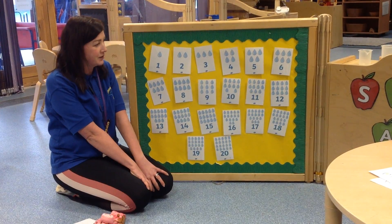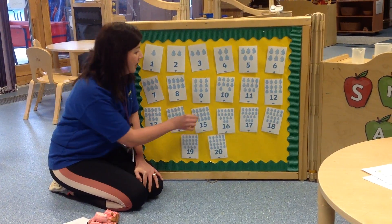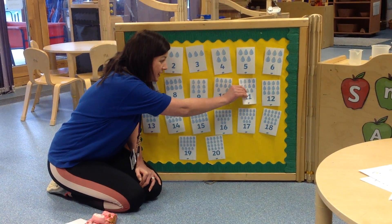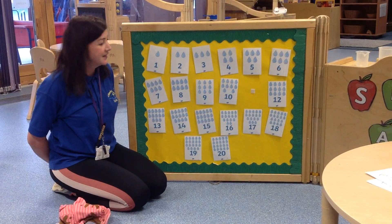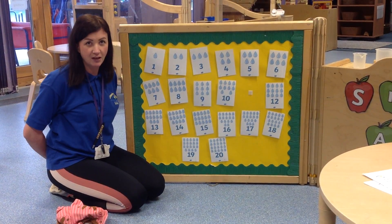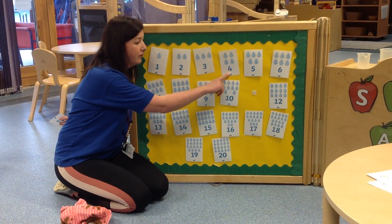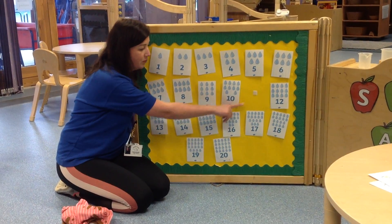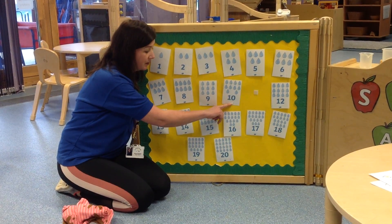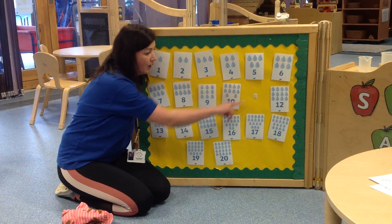Excellent, we're going to do another one, so I want you to close your eyes again, make sure you can't see, keep them shut, keep your eyes closed, keep them closed and open. Open your eyes, can you see which number I've got missing this time? So remember you can either count all the way until you find the missing number, or you might want to look at the number which is in front of the number that's missing and see if you can add on one more.